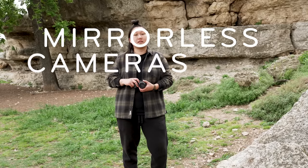Hi, I'm Ivy from Peak Design. Our research indicates that mirrorless cameras are easy to drop. You slippery little b****.